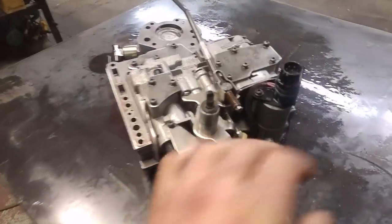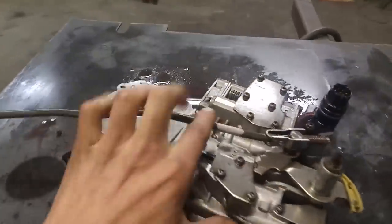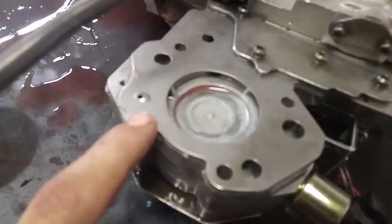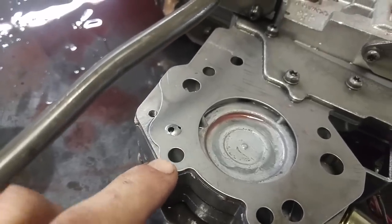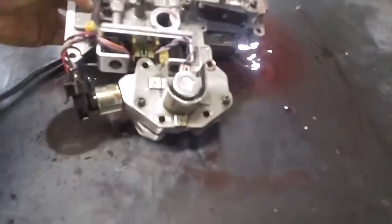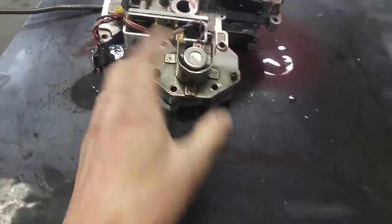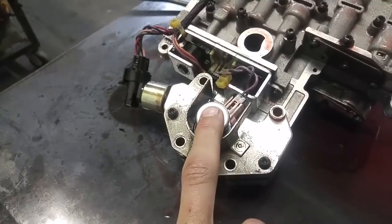Just about to start pulling this thing apart. I'm gonna pull the wiring off it, the solenoids, and the park rod. I was just looking at it and noticed the check ball is wearing away and bulging out this center plate. Not that big a deal, it's just reverse. Just about to pull these two bolts out and take the governor pressure solenoid housing off, and the governor pressure solenoid.